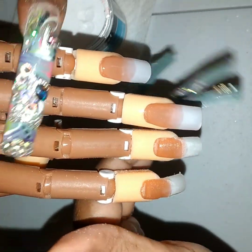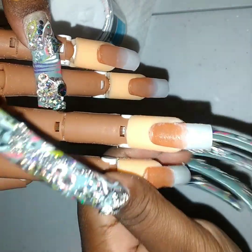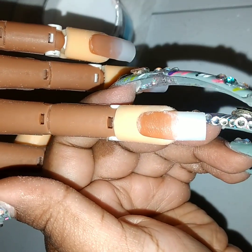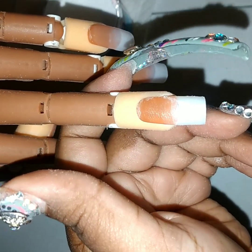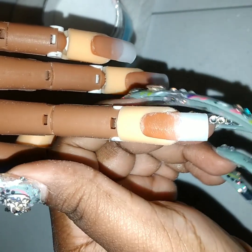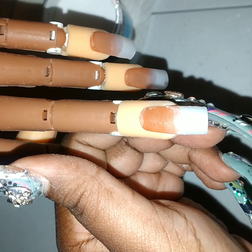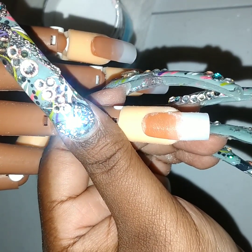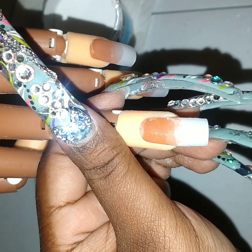So far we got these nails done. With Mia Secret the dry time is pretty fast — there's no wait time. Once you lay that acrylic you can take your time and get it molded, but the dry time is pretty fast. I've never had a problem with Mia Secret products in the dry time.